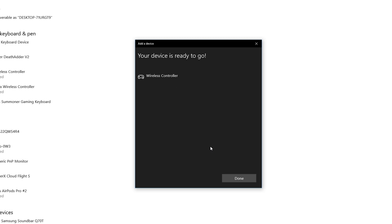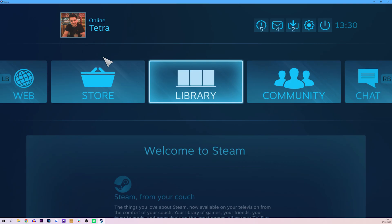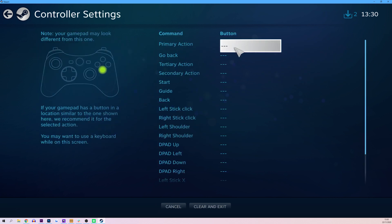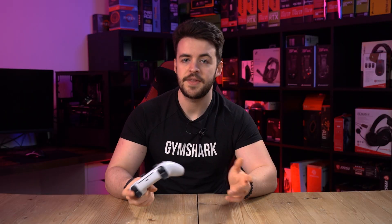Once your controller is fully connected we can start to utilise Steam Big Picture mode. Simply launch Steam and head to the settings and controller settings in Steam Big Picture mode. Once in there we can define the layout for the controller and remap any buttons that we may want to, which will then allow you to play your Steam library using full controller support.